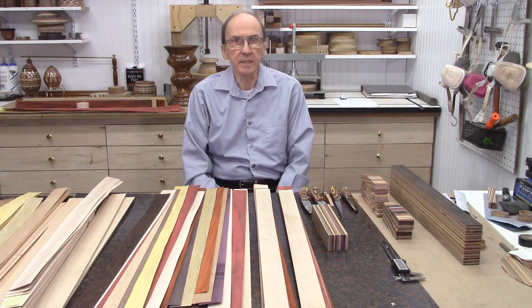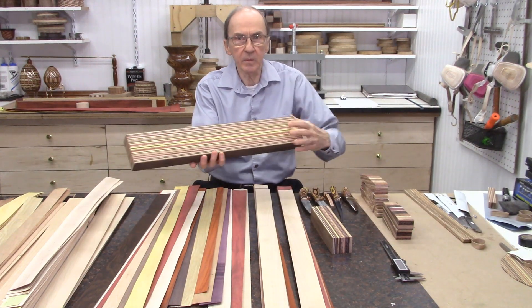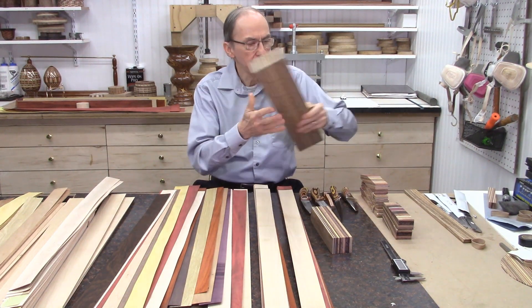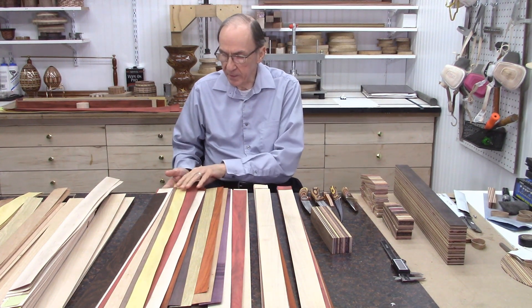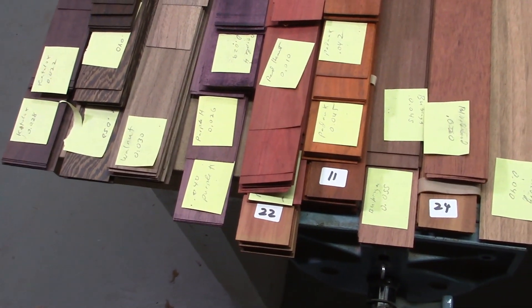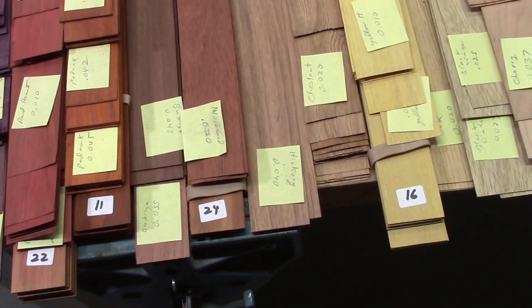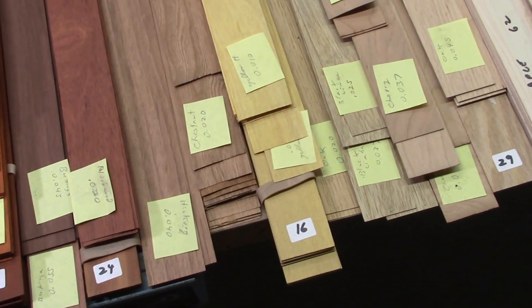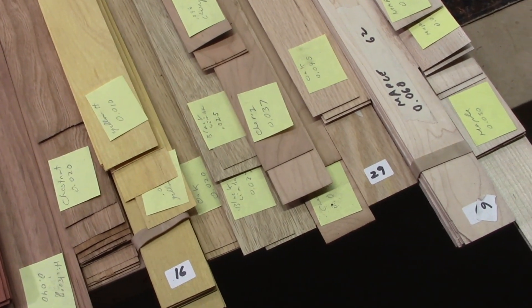In this video I'm going to demonstrate the design and gluing up of several multi-layer laminate boards. I'm using various thin and ultra-thin wood strips that were sliced on the AccuSliced System and shown in a recent video. These are the various wood strips I'll be using — a total of 16 different wood species, all of natural colors, for this project of various thicknesses, ranging between 8,000 inch thick and 50,000 inch thick.